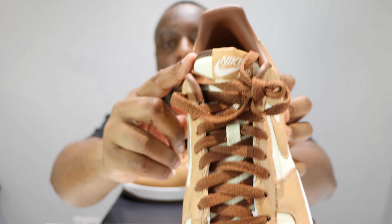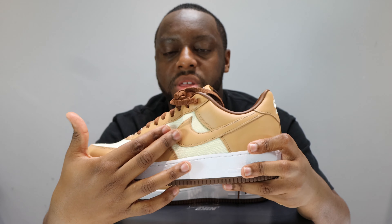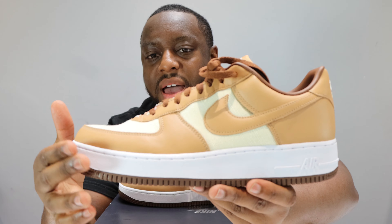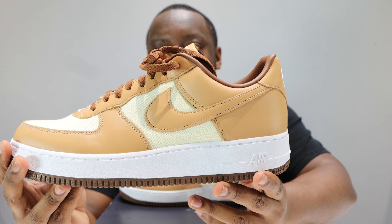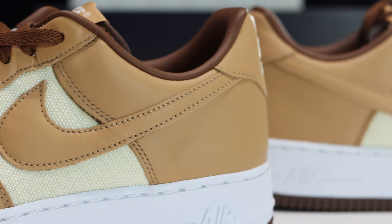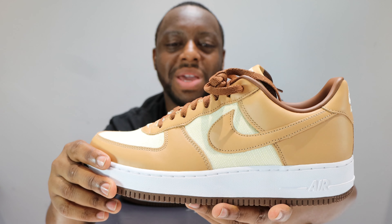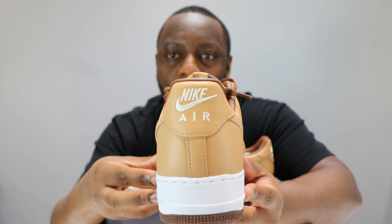The upper is composed of two materials. We have leather, as you can see around the toe, eye stay, heel, and swoosh. And we have this sort of hemp-like fabric which is on the toe box, the mid panel, and on the tongue as well. No nylon tongue here. This pair originally came out in the early 2000s — this is a retro.